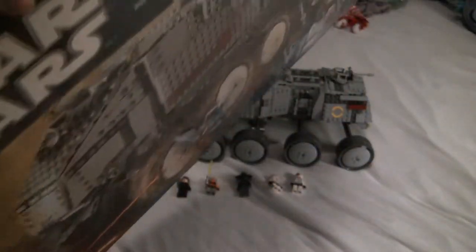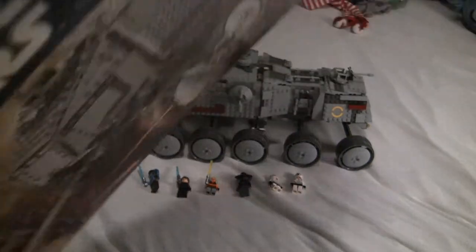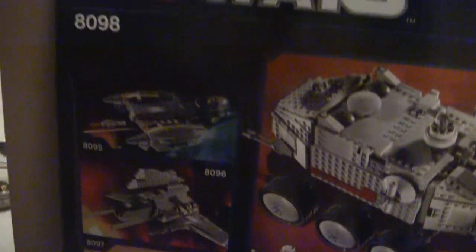There's the battle scene, and there are the minifigures. As for the back, we get the minifigures on the side also. You get a battle scene, advertisements for other sets, the features inside the turbo tank, and so on. Same as all the other boxes.